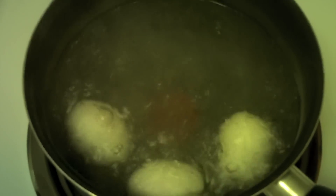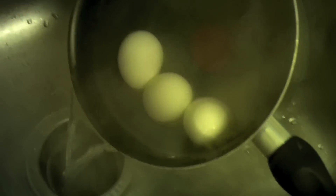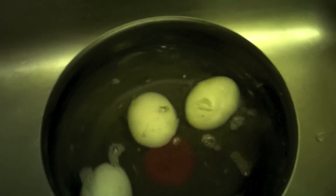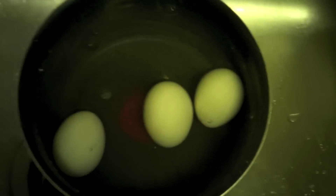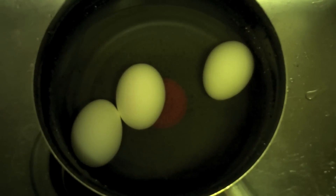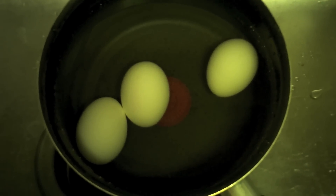Okay, 11 minutes has passed. We've turned off the heat. I'm going to drain as much water as I can, then get my tub of ice water and pour it in there. A little shock will make them easier to peel, and for right now I'm going to put the eggs in the refrigerator to let them cool down. I've got to go buy some olives anyway, and we'll get right back to creating those bloody eyeballs.